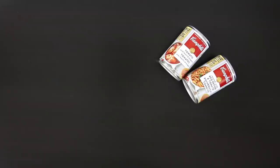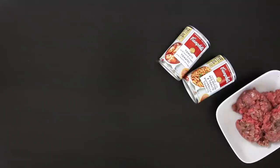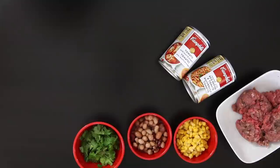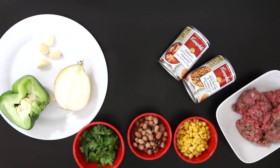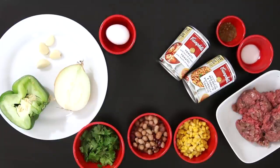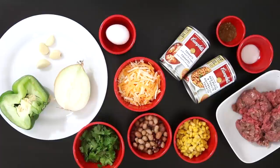I'm going to start with Campbell's Roasted Pepper and Tomato and Campbell's Tomato with Basil and Oregano. Ground beef, corn, mixed beans, coriander, some garlic, onion, green pepper, egg, salt and taco seasoning, cheese, and some hot sauce.